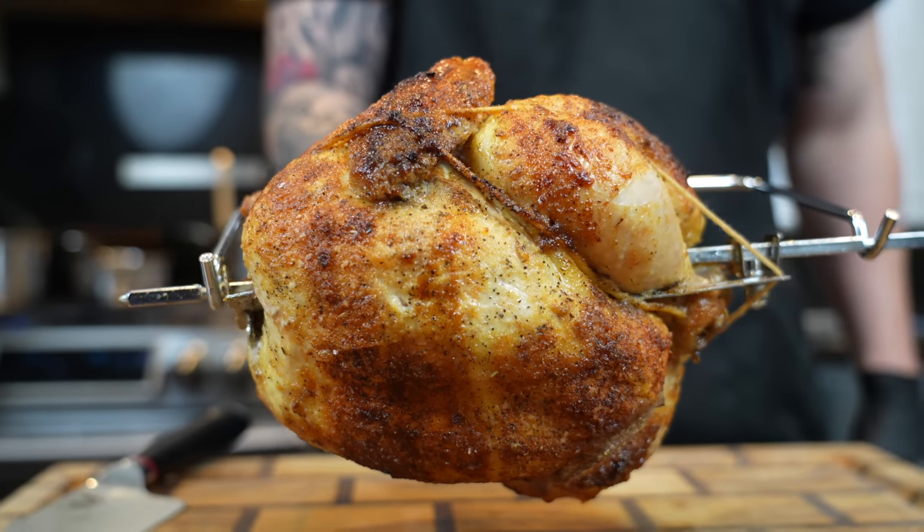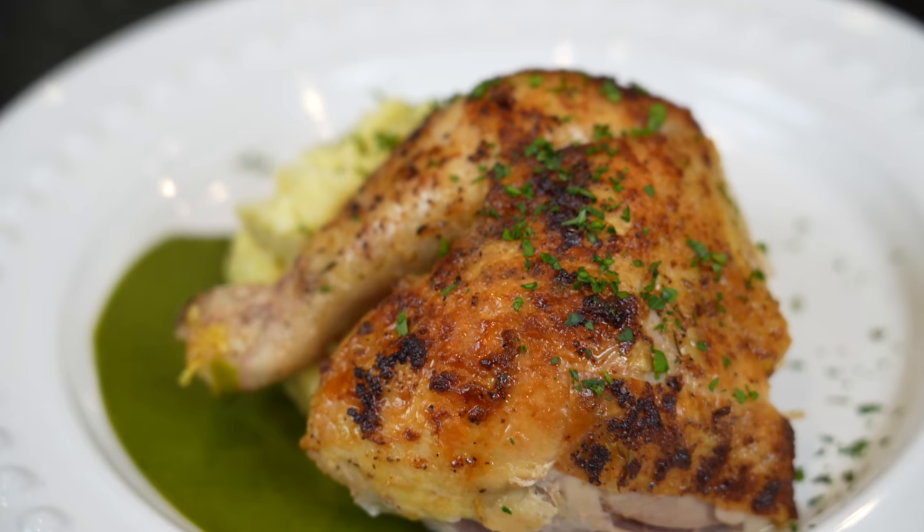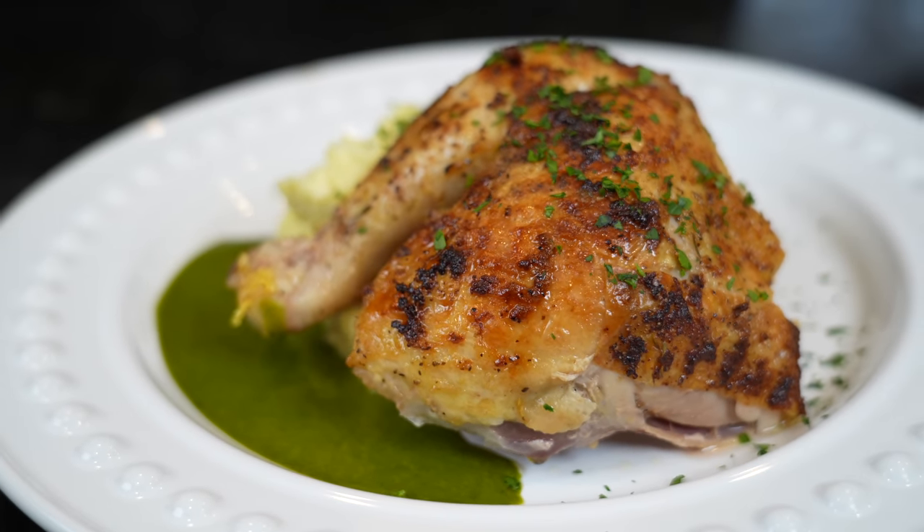What's up guys, welcome back. Thanksgiving is right around the corner and if you're feeling chicken about cooking turkey this year, I've got just a recipe for you. Today I'll be showing you how to make this delicious rotisserie cilantro lime chicken. This recipe is super easy and delicious and it's perfect if you're not having a big crowd over for Thanksgiving, or if you just don't want to fool with a turkey and you're opting for chicken — this is perfect.